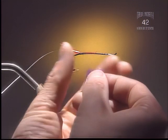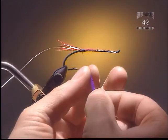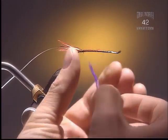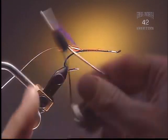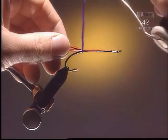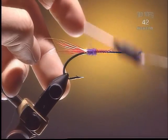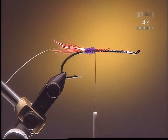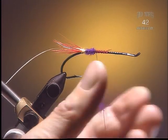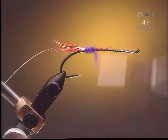Step 4. I'm going to dub on a bit of a butt to the fly, and here we've got some purple dubbing. Whatever dubbing you choose is just fine. This was originally called the Green Butt Skunk, but we didn't have any green, so now it's a Purple Butt Skunk. It shows you can pretty much do what you want — it's more the style of fly we're trying to get across, not so much the color. Keep the dubbing quite tight here so your rib will show up later.